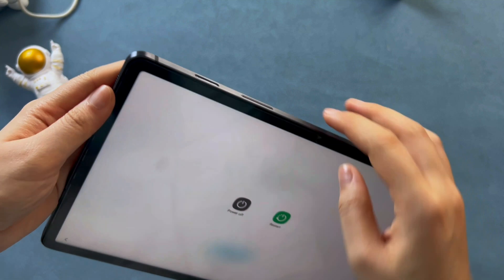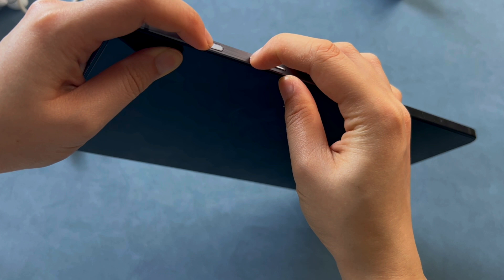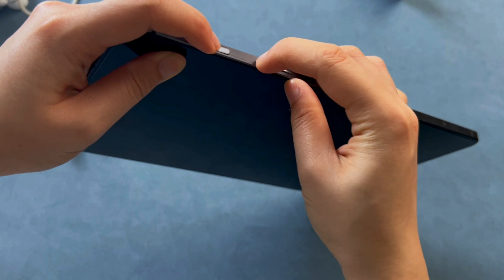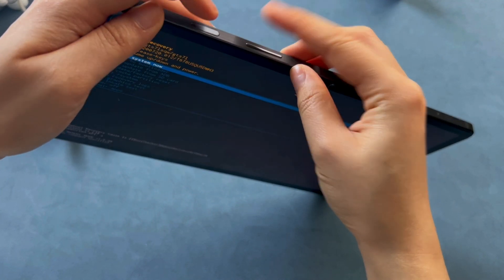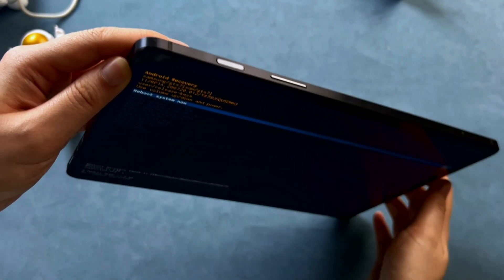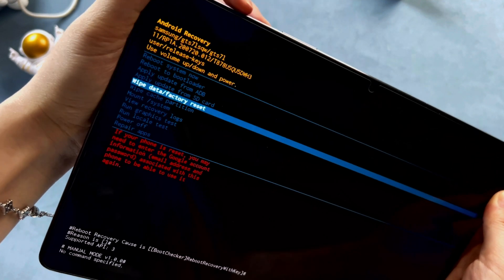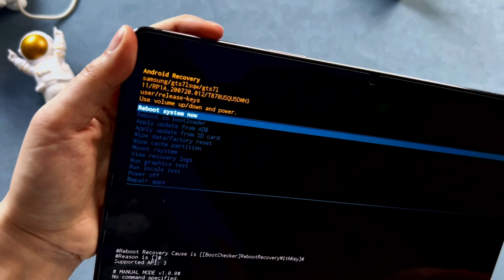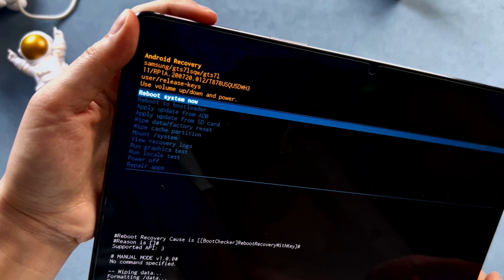The last method is performing a factory reset. Be aware that this method will erase all data on your tablet, so use this as a last resort if you're okay with starting fresh. First, turn off your Samsung tablet. Then press and hold the volume up button and the power button at the same time until you see the Samsung logo. Once the recovery menu appears, use the volume down button to navigate to wipe data or factory reset. Then press the power button to select it. Use volume down to highlight yes and press the power button again. Once the reset is complete, your tablet will reboot and you'll be able to set it up like a new device, free from the previous password.